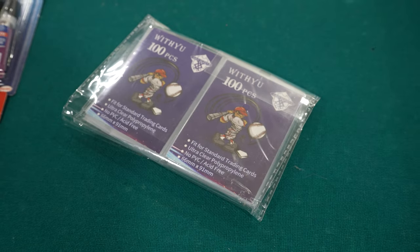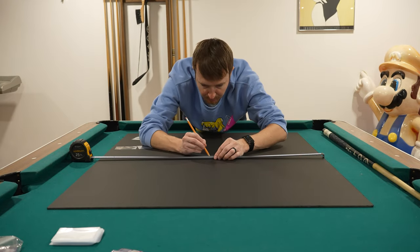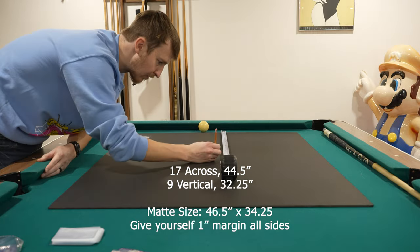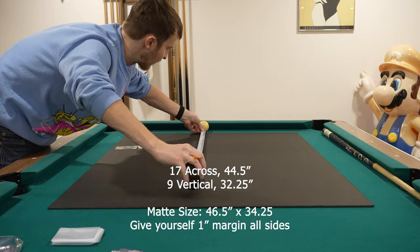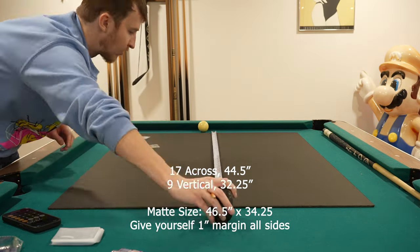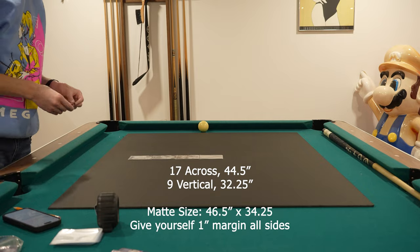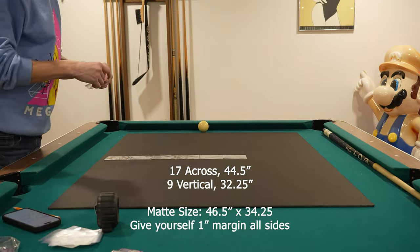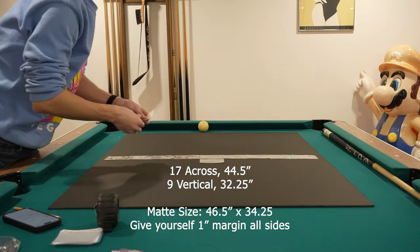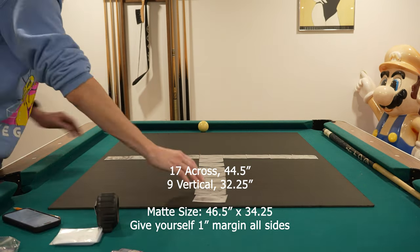First, you're going to need the plastic sleeves. I went with 200 — you can go more, I wouldn't go less. Take your cards and lay them out. I did 17 across and 9 vertical, which came to 44 and a half by 32 and a quarter inches for me. This might differ for you, so I really suggest getting the sleeves you want and measuring yourself. If you find the same ones I did, they're on Amazon. I gave the entire custom frame a size of 46 and a half by 34 and a quarter — two inches of playroom total, so an inch on each side as a safety precaution. It puts a nice little black border around it so you're not right up against the frame.